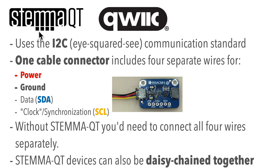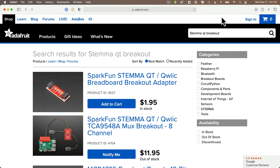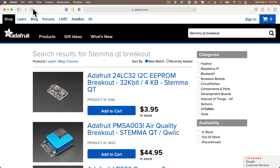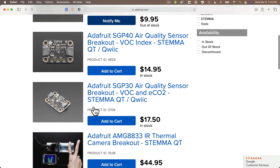Now if you're not familiar with STEMIQT or QUIC, these are fairly interchangeable standards for connecting I2C devices such as sensors or other add-ons. The connectors are standard — you see four colored wires connected to a standard plug — and STEMIQT devices can be daisy-chained together, so all you need is a single port. There are a ton of devices available and more coming out all the time, and Adafruit seems to be creating a STEMIQT breakout board for all of their I2C devices.